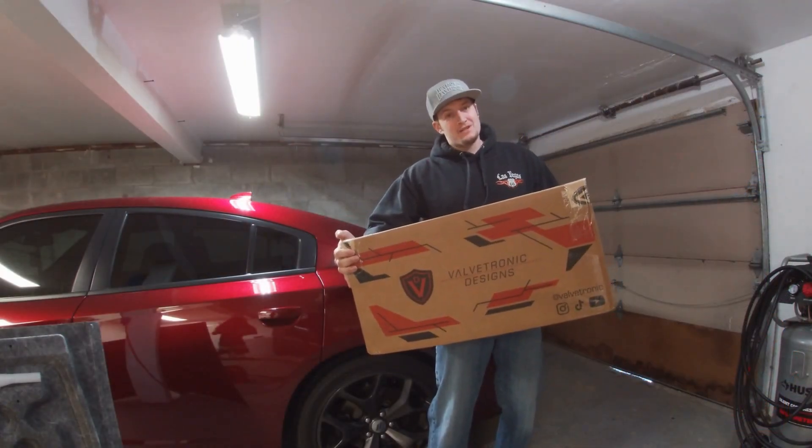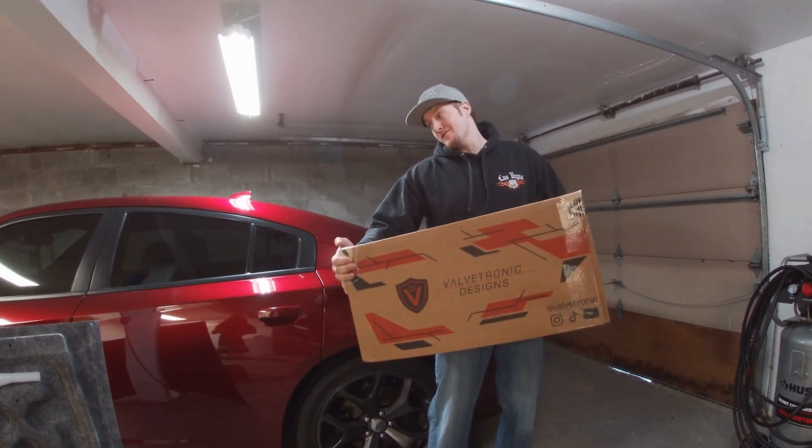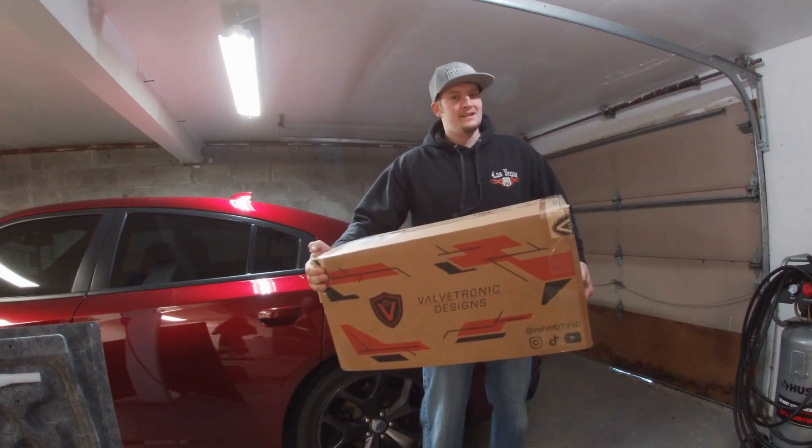And a little sneak peek of what's to come — got some Valvetronic Design mufflers for this Dodge Charger. Until the next one, we're going to be installing these. See you around.